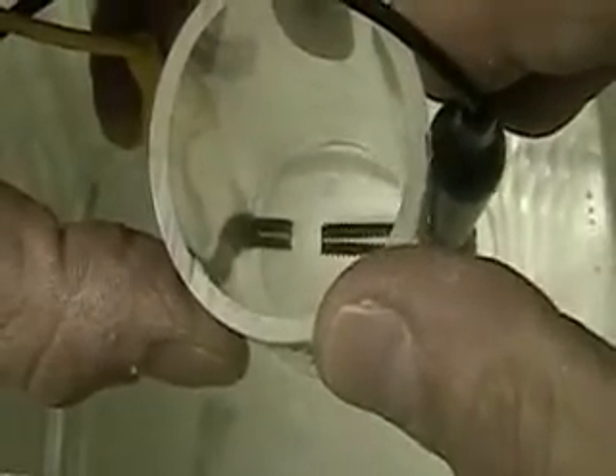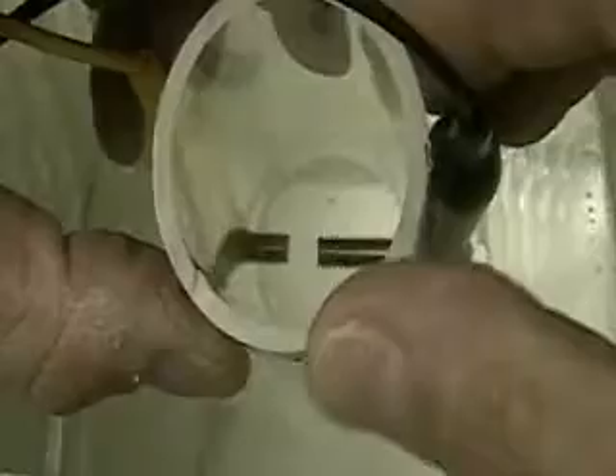I've got 12 volts on this. Let me hook it up here. Now I've got 12 volts. The screw on the right is negative, and the screw on the left is positive, obviously.